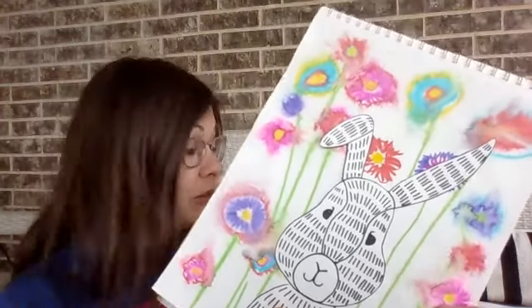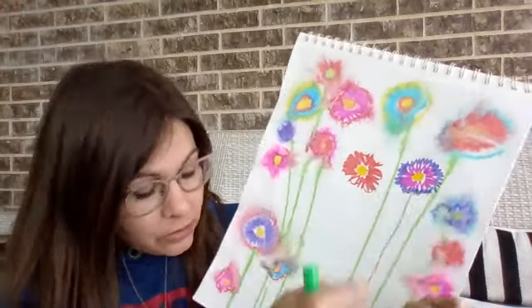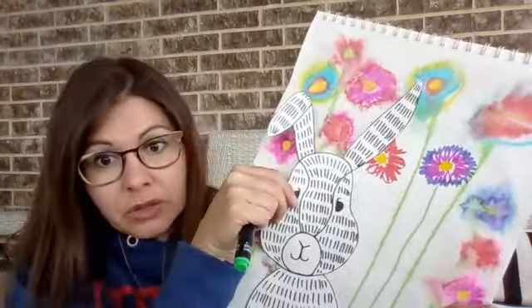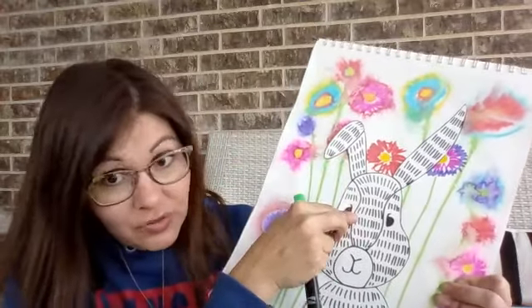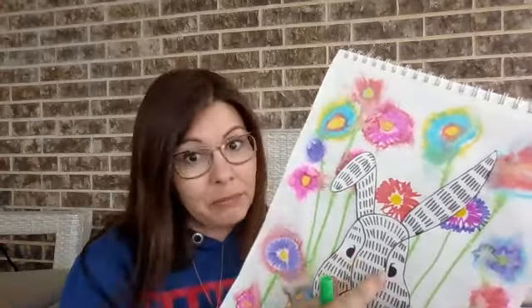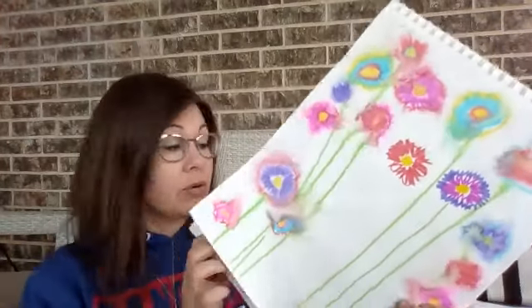What would look even better than what Miss Little did is if I had more and more flowers back here. Do you see all this white space? Wouldn't that look cool? If this bunny was really the only white thing on this paper, and you just fill the whole thing in? That would be impressive. I bet when people saw it, they would go, wow! You worked really hard on that! So, there is our project for today.